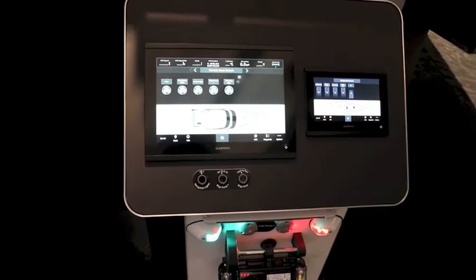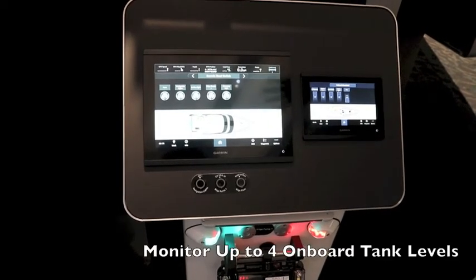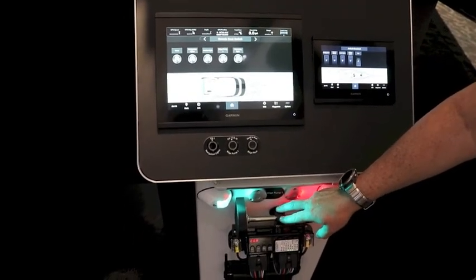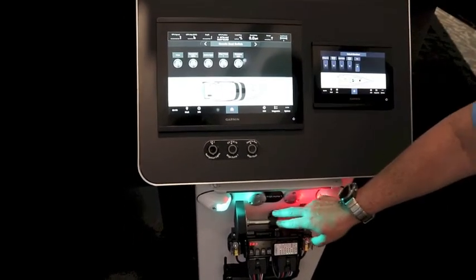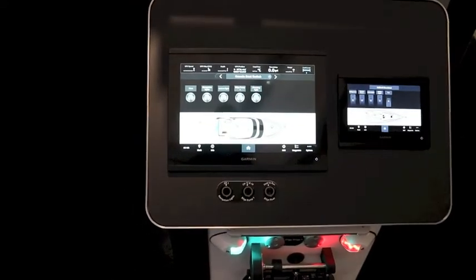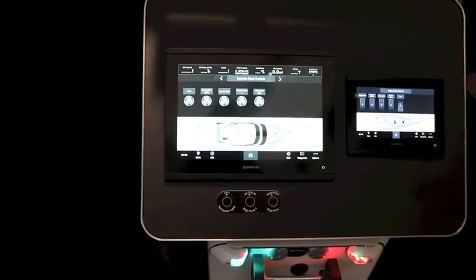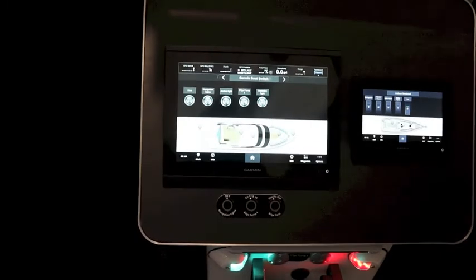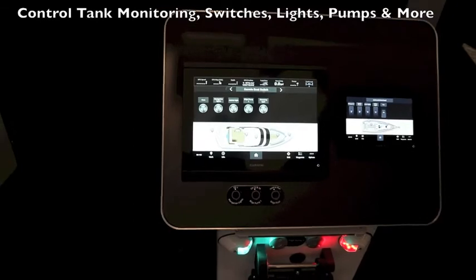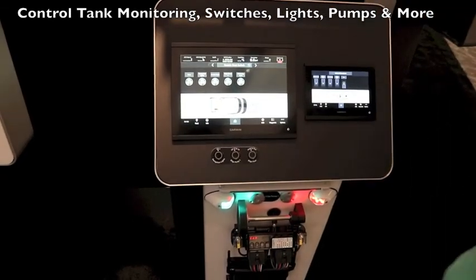The other thing it allows us to do is monitor tank levels. We can monitor up to four different tanks, and right now we have a float switch connected to this. If I move the float, you'll see that this — which we have connected to a fuel level — is going to go ahead and change. I'll take it all the way to empty and you'll see that it actually changes. So you can do tank monitoring, switches, navigation lights, anchor lights, and bilge pumps.